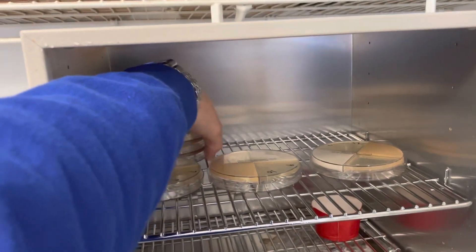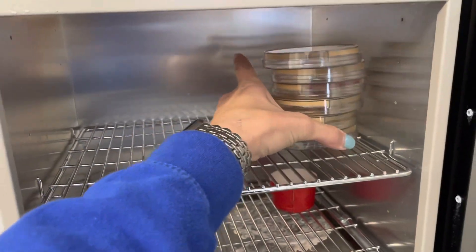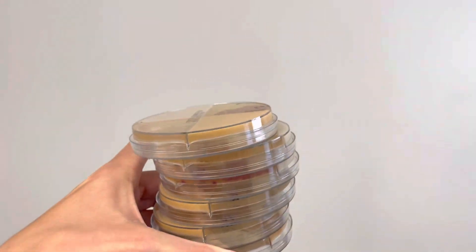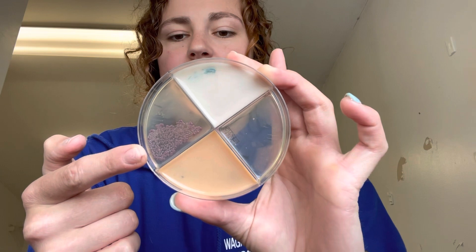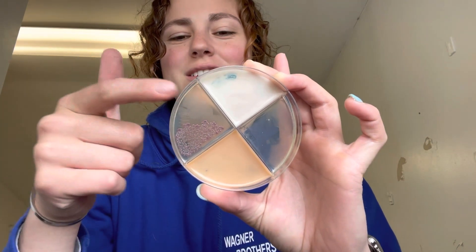It has been 24 hours — actually over that — so we're going to take the samples out of the incubator and see what we got. Okay, so the first one — we have the pink stuff. E. coli. This one's E. coli. This one's no growth. So I'm going to write the results in my notebook.